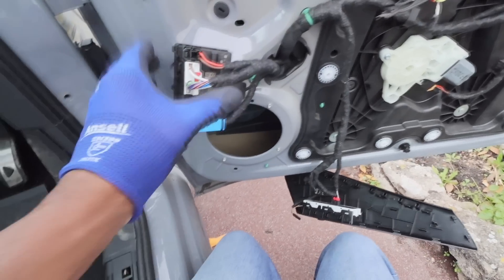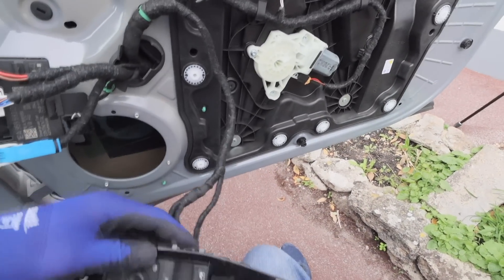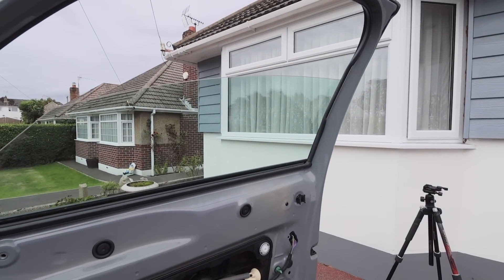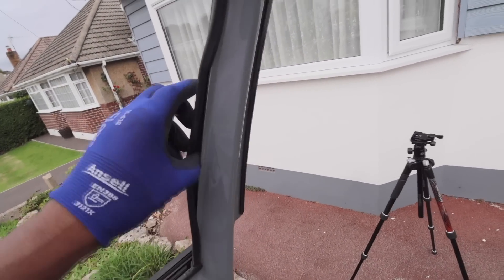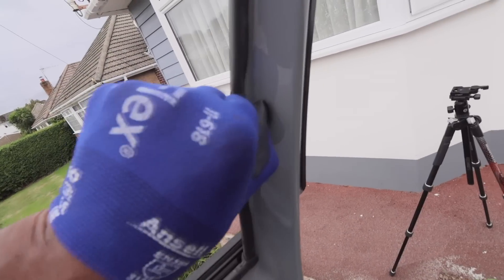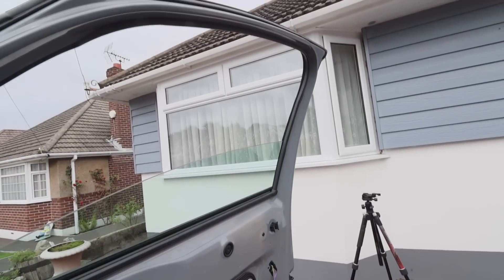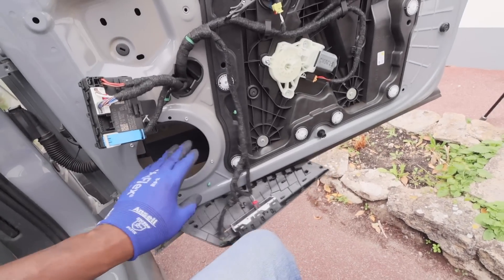Moment of truth - the car's powered back up, everything's plugged in. Let's see if the window goes up. Yes, perfect - it's working! Just need to sort out the trim there because it's slightly out and I don't want the window to fail. But other than that, it's working just fine. We just need to transfer the speaker over and we're good.